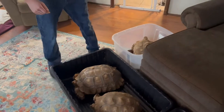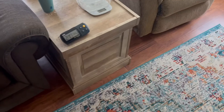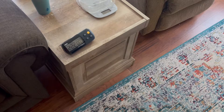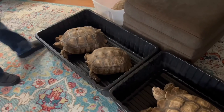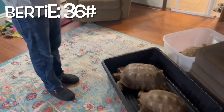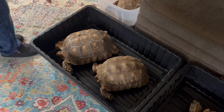Next we'll do Birdie. 222 minus 186 on that one — she's 36 pounds. I got a workout doing this, they're heavy. I got them both from Arizona; they shipped them right to the metro airport.